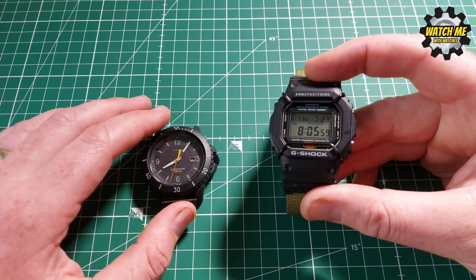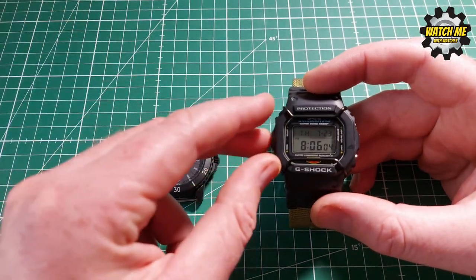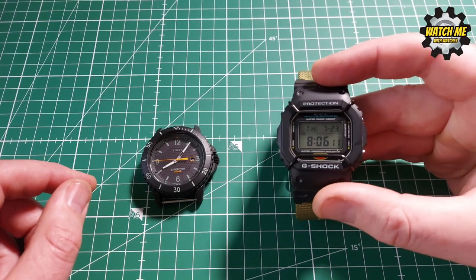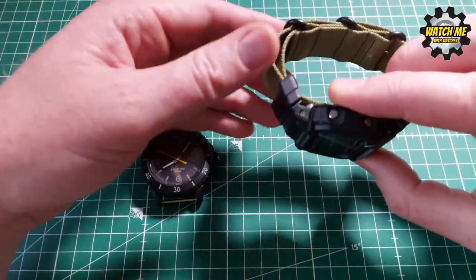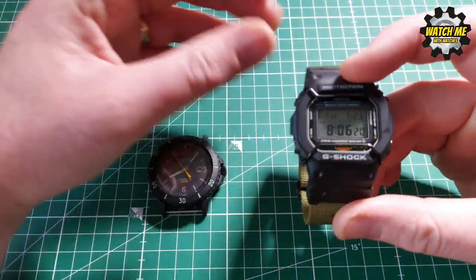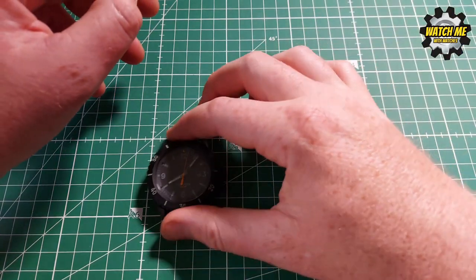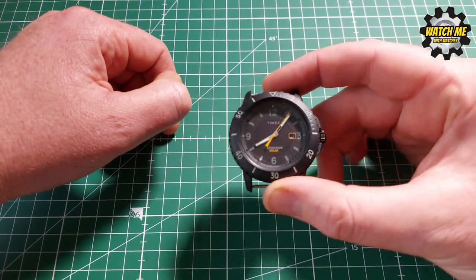This G-Shock has 200 meters water resistance, an Illuminator light, stopwatch, alarm, countdown timer, and 10 layers of amazing protection. This is the toughest watch in the world — it's been run over by a 25-ton lorry, dropped from space, you can freeze it, boil it, put it on a rubber NATO strap to make it comfortable. This is an expedition watch because you know it's going to be fine with everything you throw at it. You don't have to worry about it. The Timex costs a bit more, looks okay, doesn't do anything right — don't buy one.